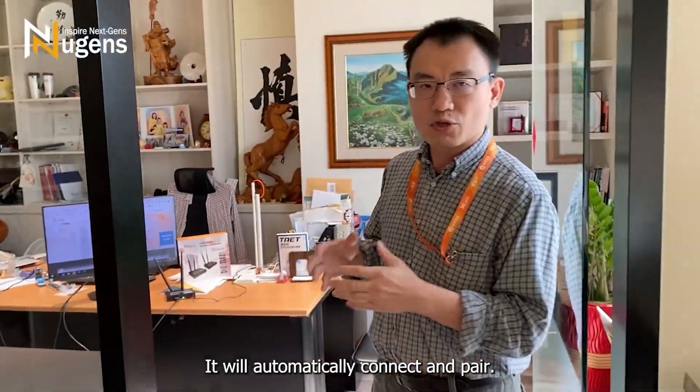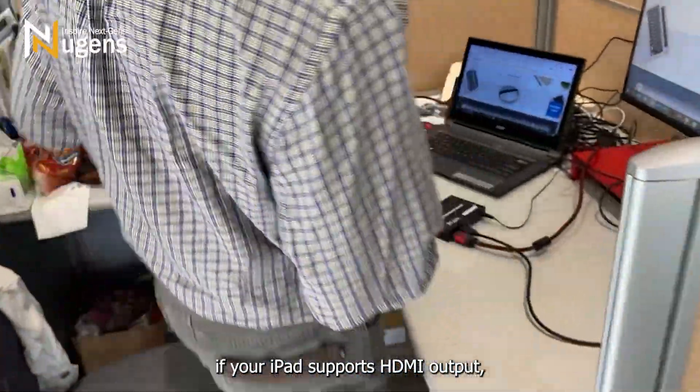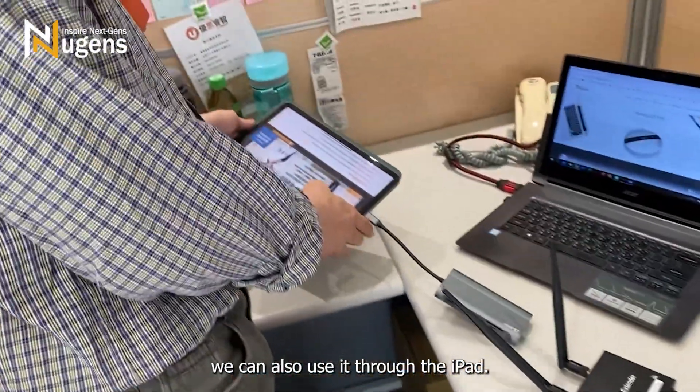After powering on, it will automatically connect and pair. In addition to HDMI, if your iPad supports HDMI output, you can also use it through the iPad.